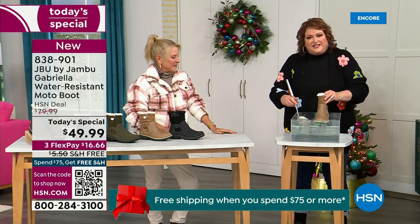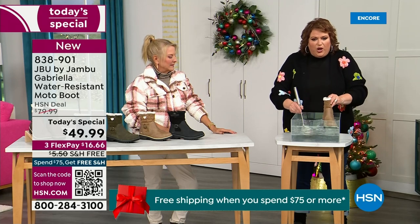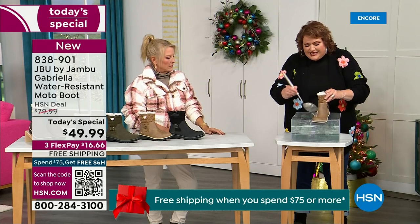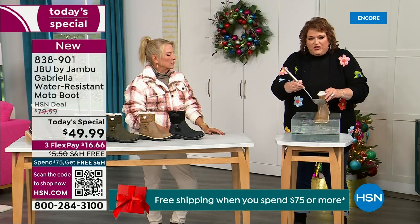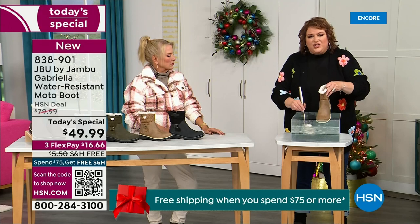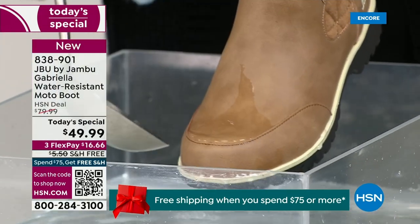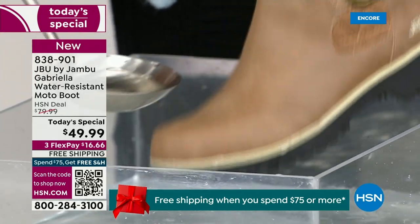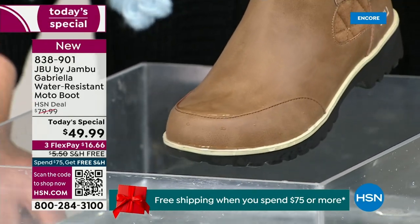So now if you happen to step in the puddle, or if you're going to have that rain shower, that sleet, that icy rain — just the wet grass when you're walking the dogs — you can see how the water just runs right off the Gabriella. That's the water resistance here. You can just take a soft cloth and wipe it off, but it's not even necessary as the water just beads off.